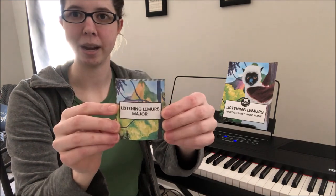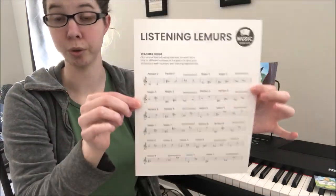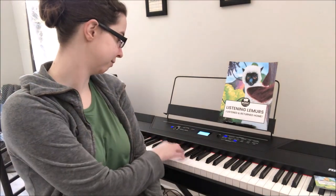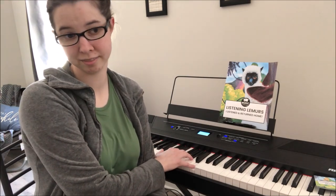I would start with just one deck of cards — just the majors. We're teaching our students to recognize what a major second sounds like, what a major third sounds like, a major sixth, and a major seventh. So there's only four intervals. You've got your handy teacher guide if you don't know what intervals to play on the piano, and you can go through this list with your students.